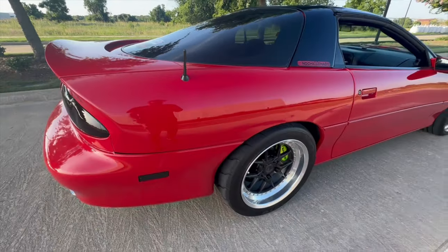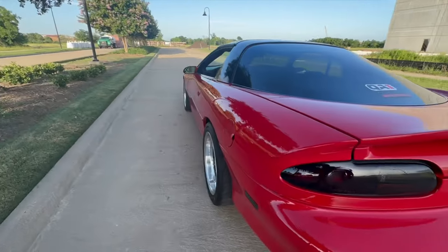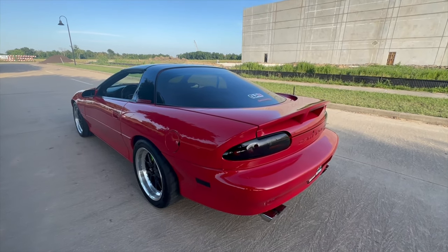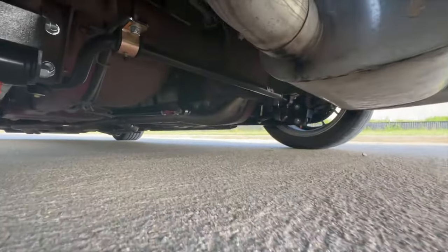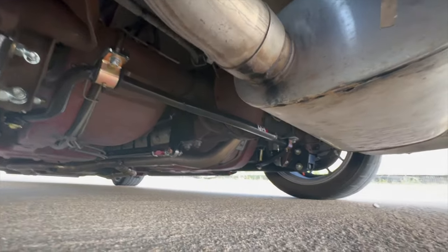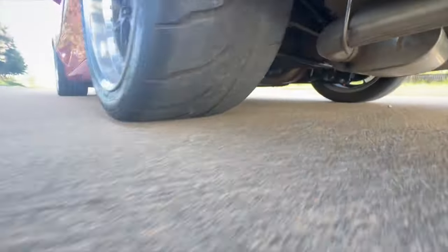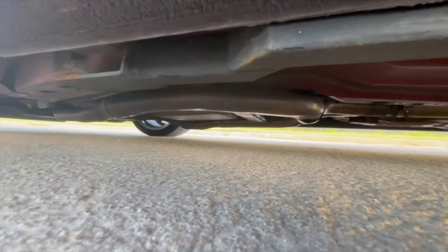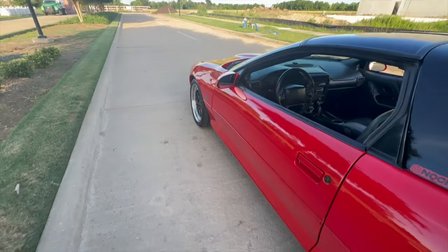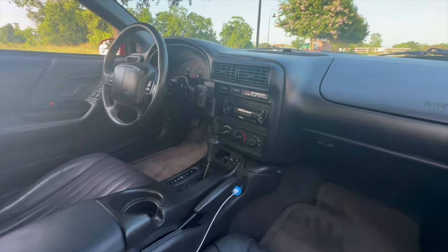For suspension, I have the QA1 F-body Level 3 handling package — not the drag package, the handling package, because I want to drive it anywhere. It'll handle the drag course too, but it's more for street fun and cruising, not a dedicated track car. You can see the lower control arms, sway bar, coilovers, and torque arm. They don't offer a K-member setup for this car, so I'll probably end up with a UMI or BMR K-member setup with upper and lower control arms.